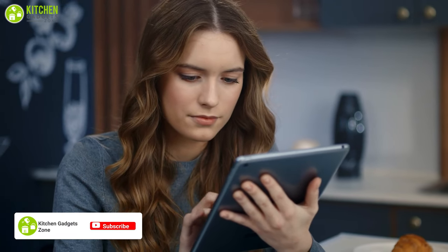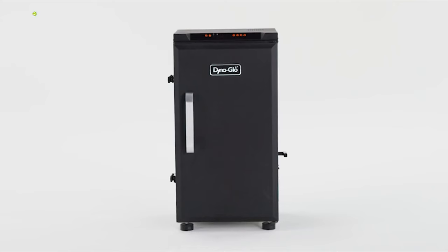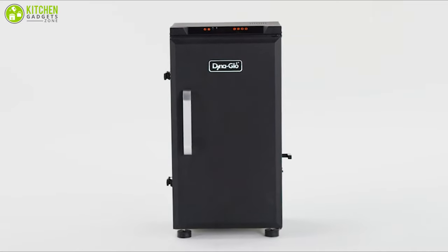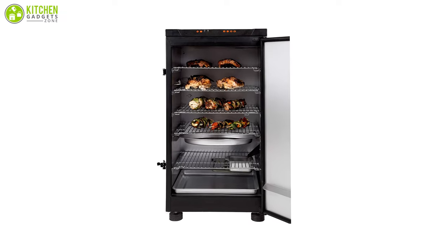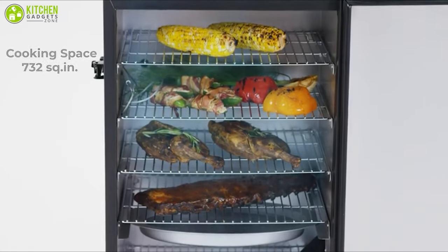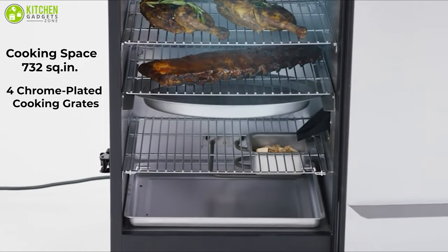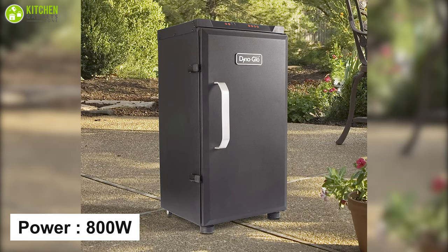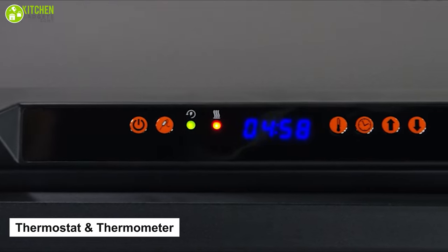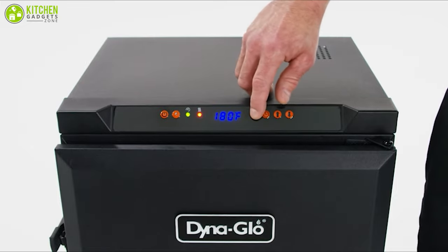If you are looking for one of the most convenient and top-quality electric smokers with multiple features, look no further than the Dyna-Glo Digital Electric Smoker. This device will take care of your needs for perfectly smoked food at a reasonable price with a quality temperature probe. It offers a massive 732 square inches of cooking surface, four chrome-plated cooking grates, and 800 watts of power for balanced cooking in large amounts even in colder climates. Its digital thermostat and meat thermometer help with push buttons to set the temperature and monitor cooking time and heat.